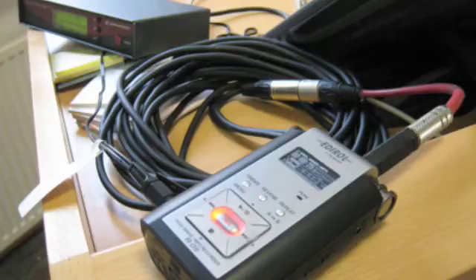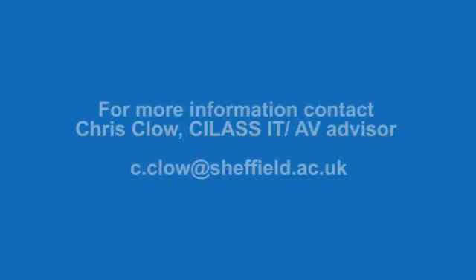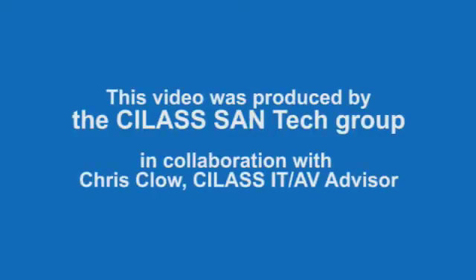Remember, this is just a brief introduction of the Edirol recorder's main features. For more advanced usage, contact Chris Glow, IT AV advisor for SILAS. Thank you.